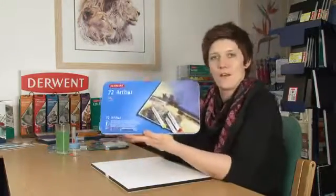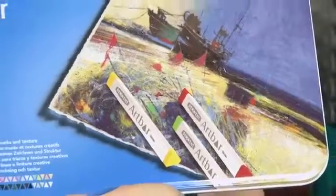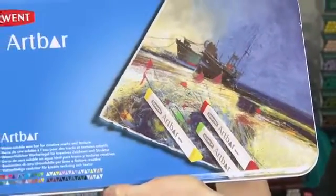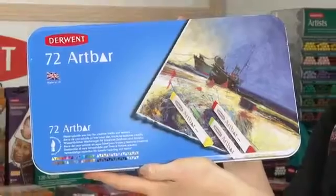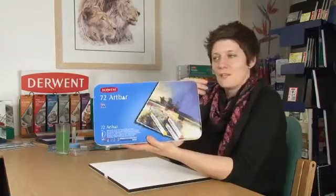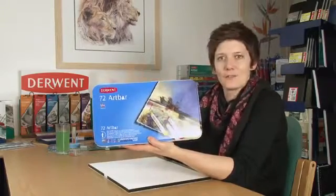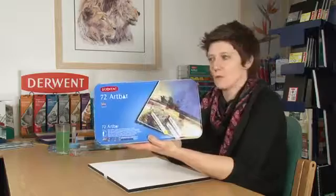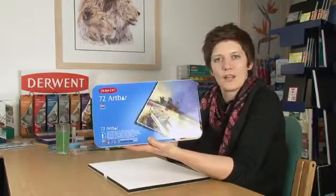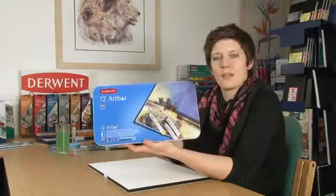I'm going to show you something brand new and exciting now. This is the Art Bar — a brand new product for us. It's water-soluble wax bars. Not only have you got the beautiful, smooth, waxy pigments, soft and absolutely stunning to use, they're also water-soluble, which means when we add water, the wax practically melts before your eyes and you get a beautiful paint effect, which you can either water down and create a nice wash, or keep really thick and opaque.